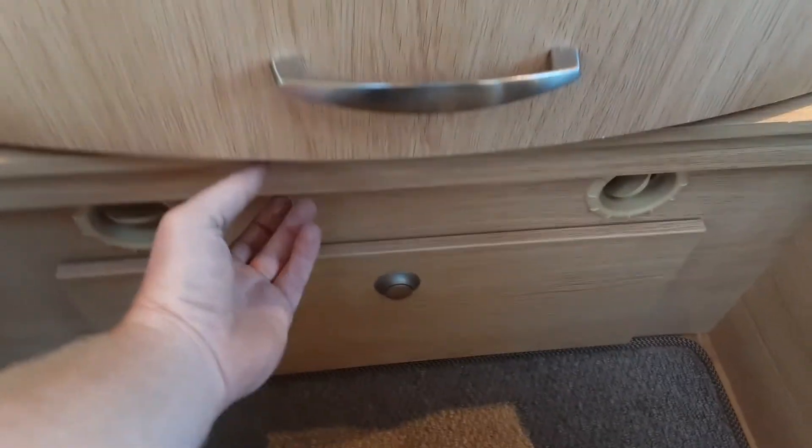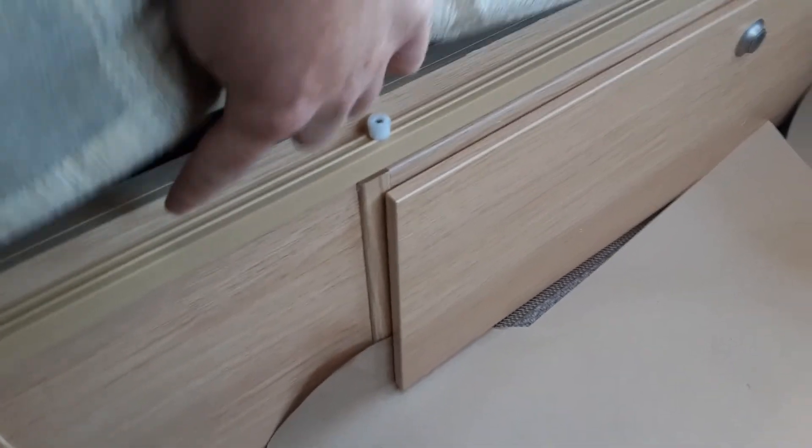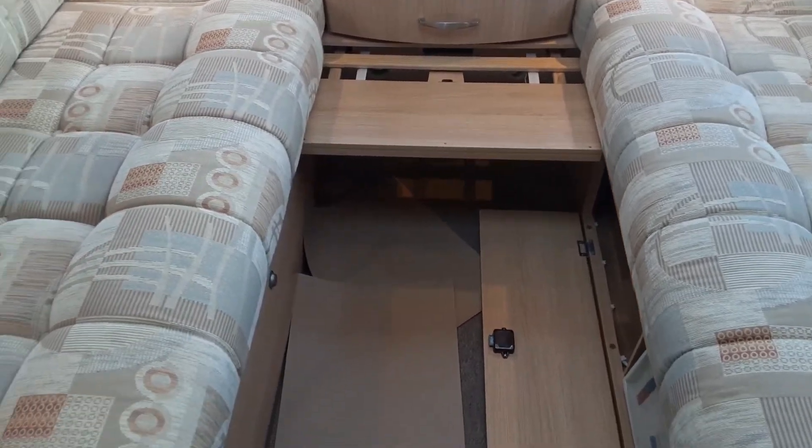One last thing to show you — the pull-out bed at the front of the van. All you need to do is pull the rail out at the bottom all the way to the end and clip it over the white tab so the larger section fits into place. The cushions then make up the mattress — turn these cushions upside down and to the outside, then drop the outer cushions into the centre to make up the centrepiece of your bed.